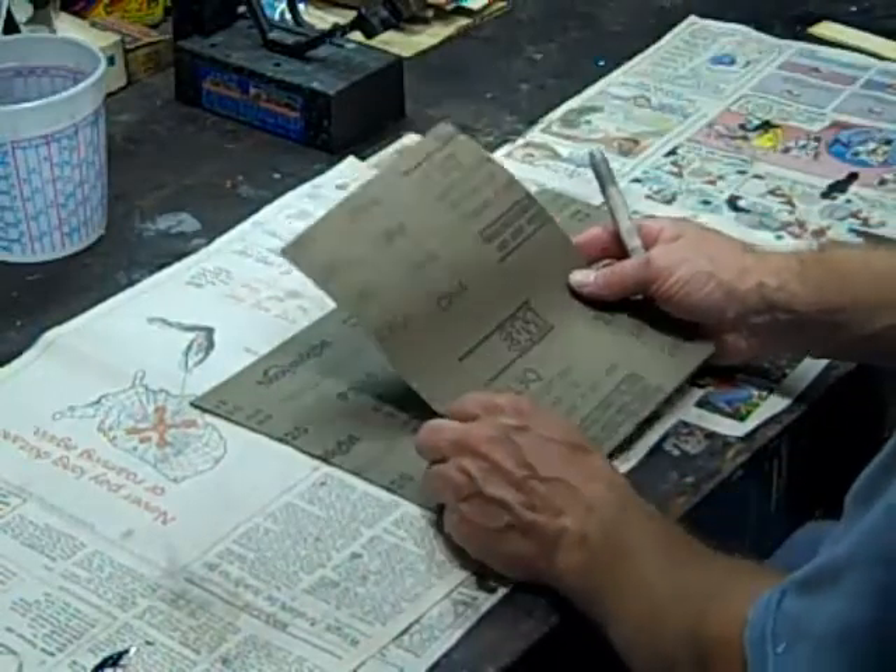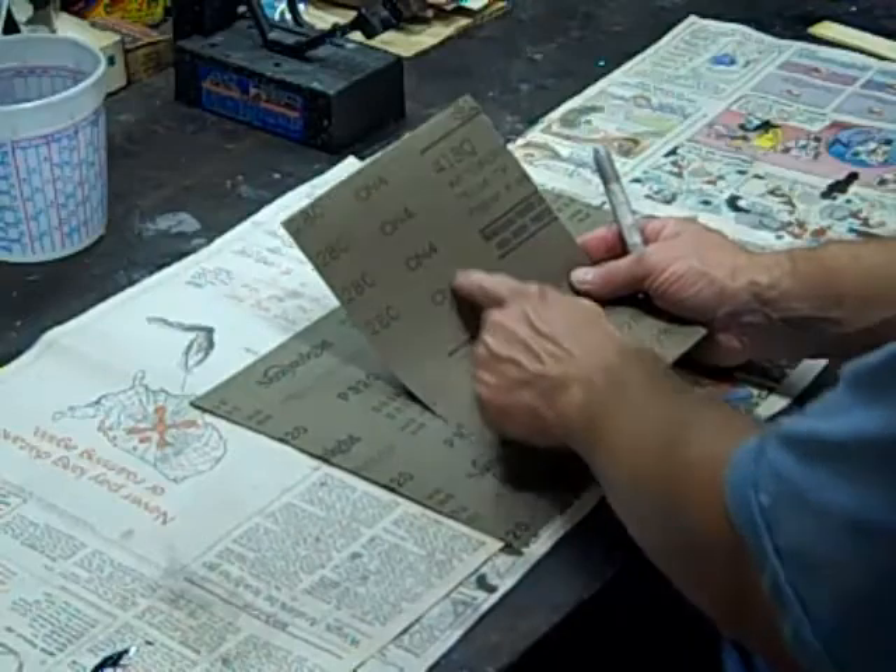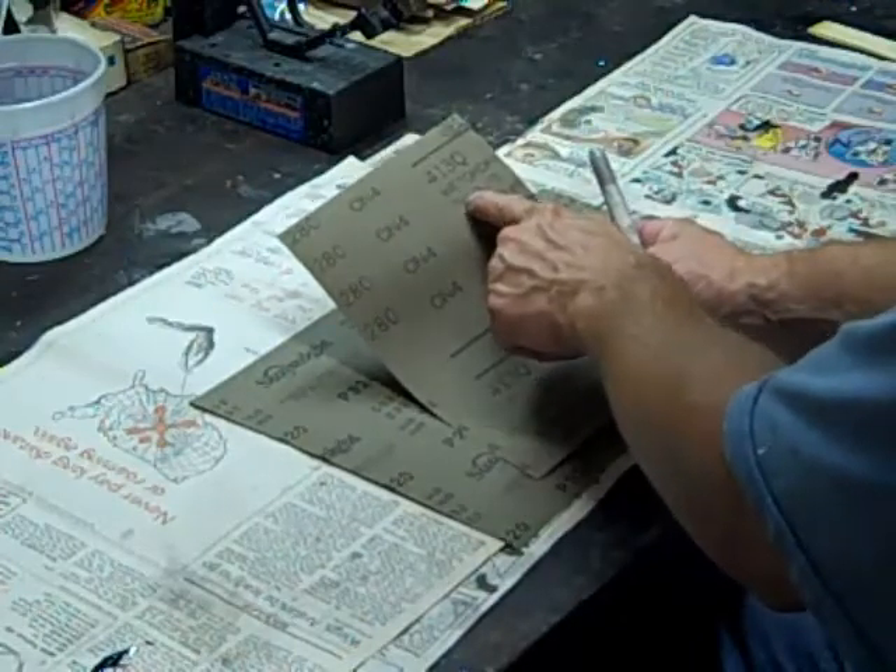Whereas if you're looking at 3M paper — like here, it's 280 grit — but if I cut it in half this way, 280 is not over here on the cut piece.